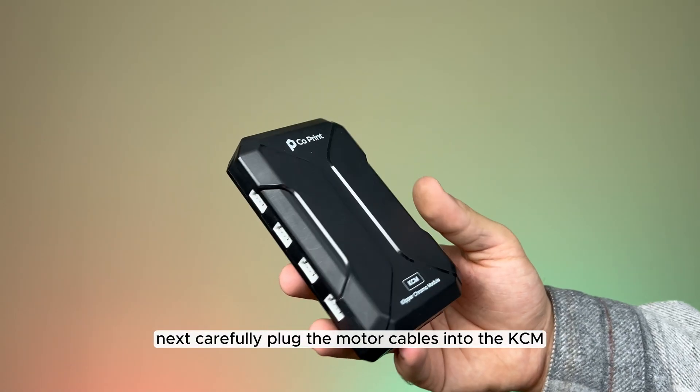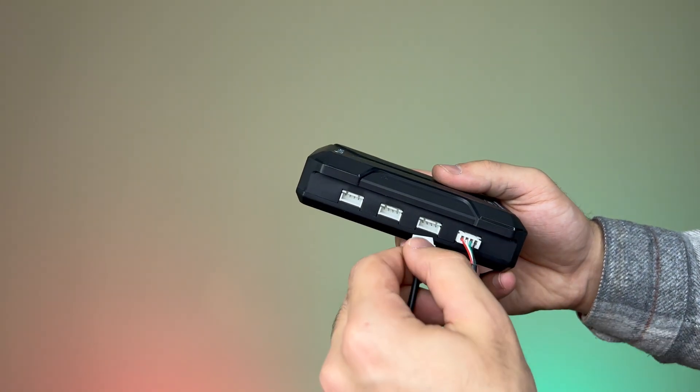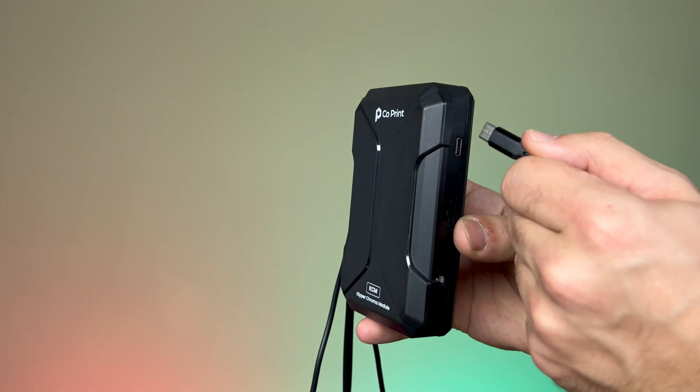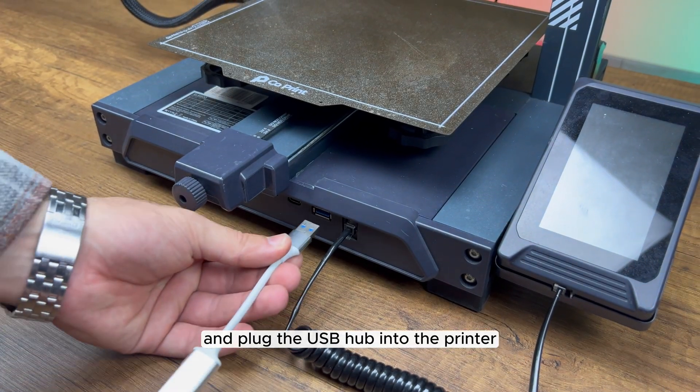Next, carefully plug the motor cables into the KCM, ensuring the correct sequence. Connect the USB Type-C cable to the KCM and plug the USB hub into the printer.